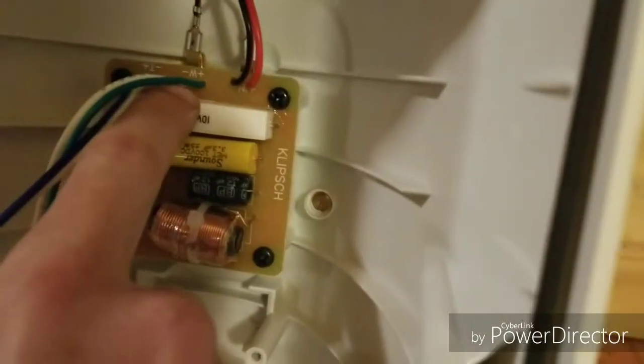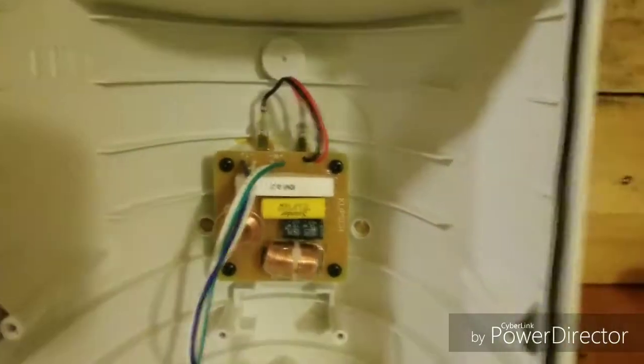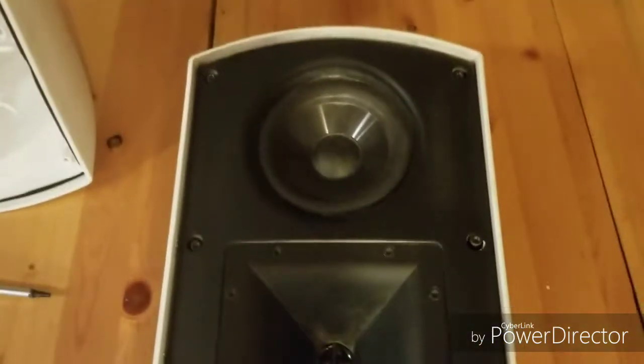I'll also let you guys have a good look at the crossover network. On the crossover, if you ever lose track of the wiring when you have them apart, it's very easy to keep track — it's labeled 'woofer' and 'tweeter' on both of the main wiring connections.